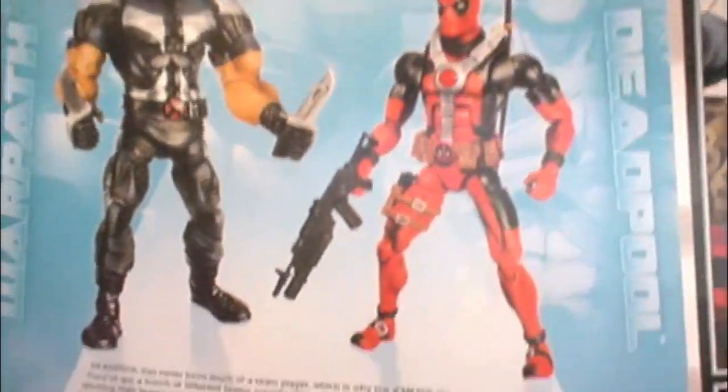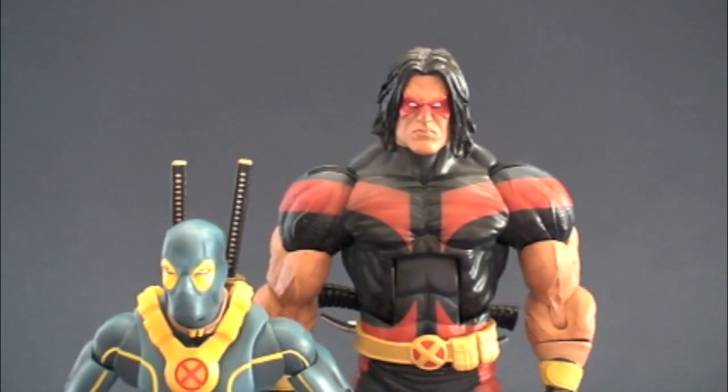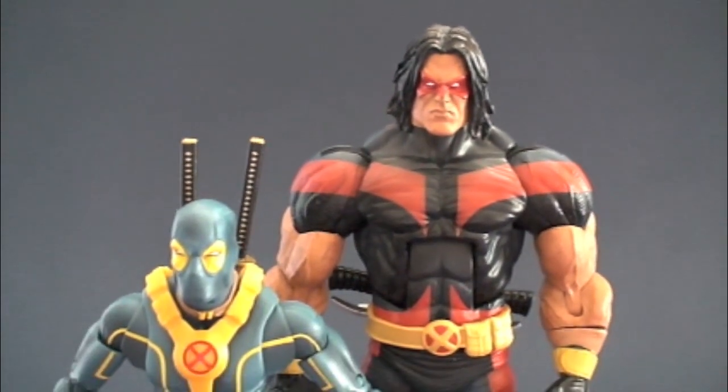What's funny is that Deadpool was our choice and Warpath was actually their choice. You can wait till you see what they wrote in the back — I don't want to spoil it, but it kind of doesn't make sense. Anyways, let's move on.